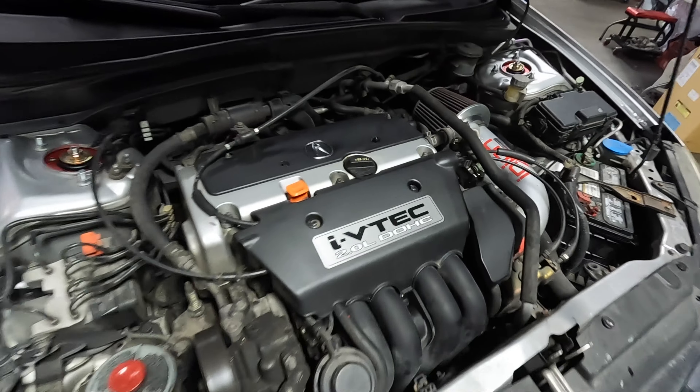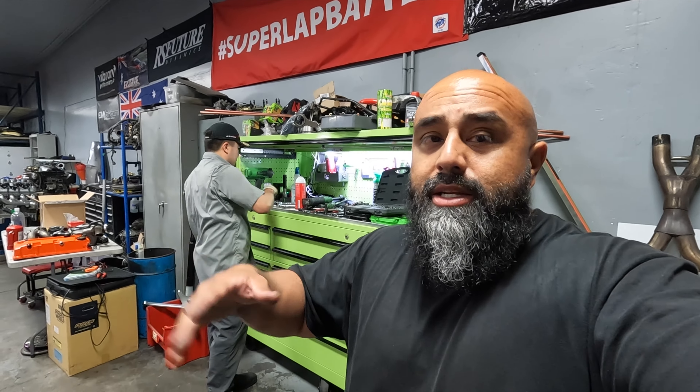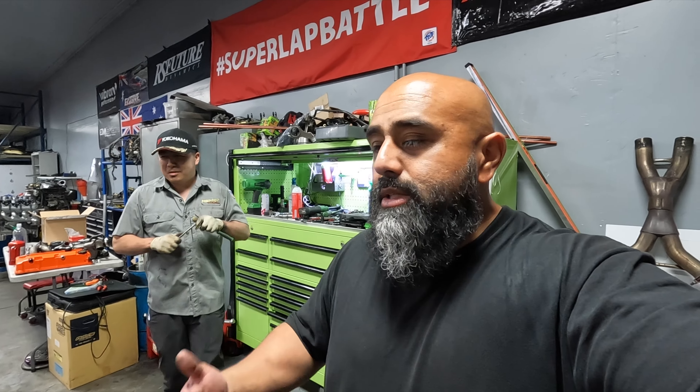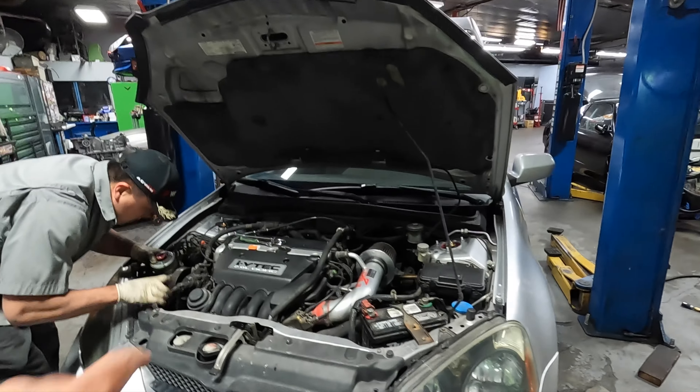My engine looks cleaner than it has in months. We were underneath the car doing the suspension and my eye catches some shininess — it was an oil leak. Kiet shines the light, finds it: VTEC solenoid, not just the regular one but the O-ring on top. We quickly ordered one, it came in while the suspension was getting done, changed the VTEC solenoid so there's no leak, and did an oil change. The car needed that anyway. That's the difference between people who do things out of passion versus just a job.